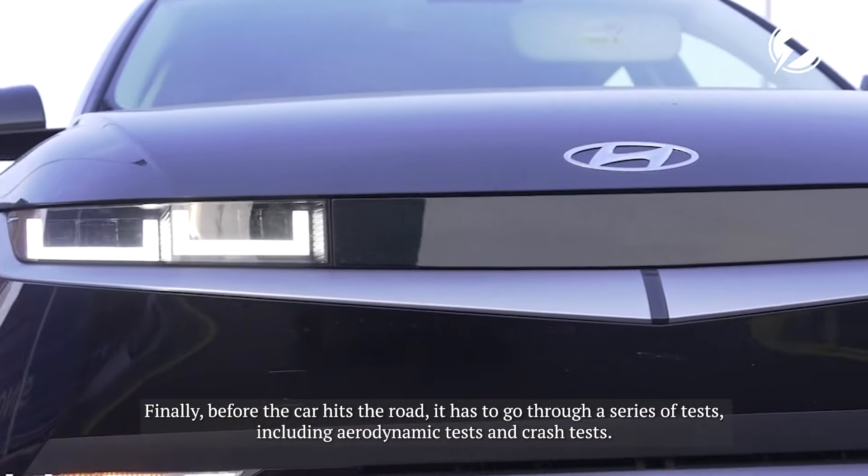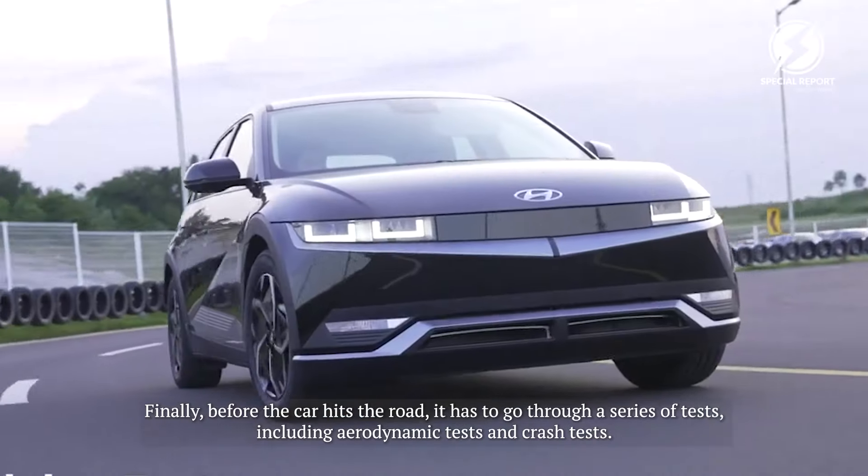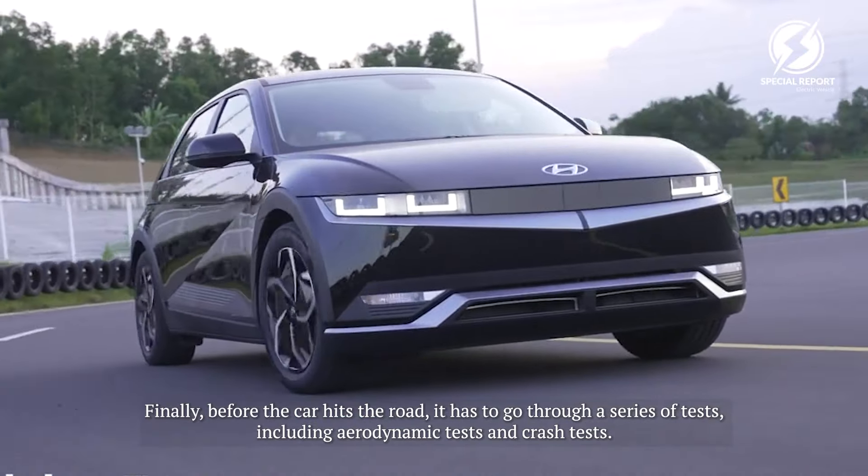Finally, before the car hits the road, it has to go through a series of tests, including aerodynamic tests and crash tests.